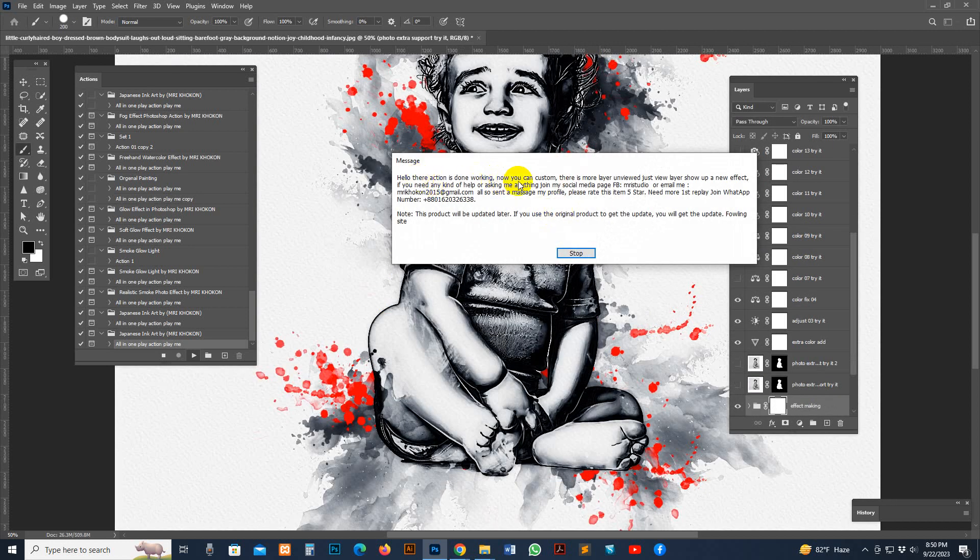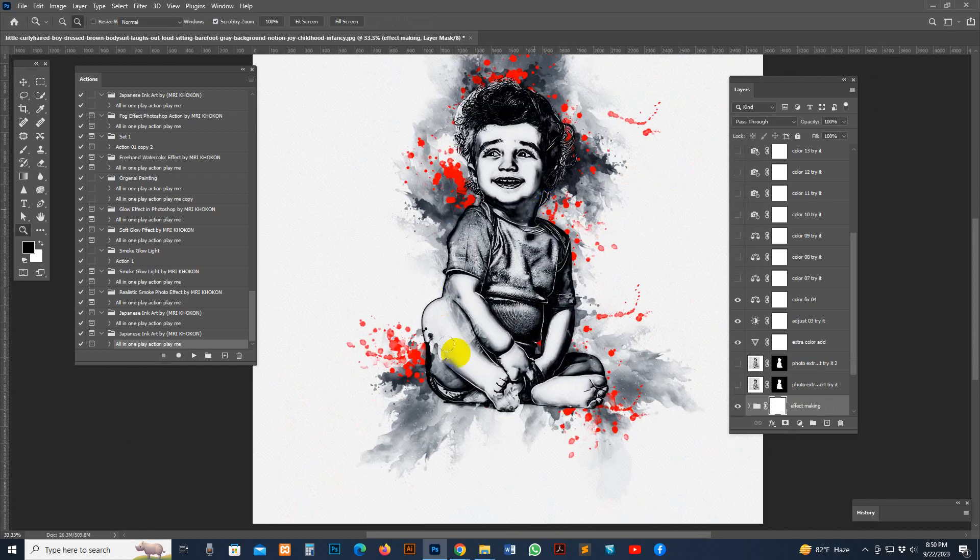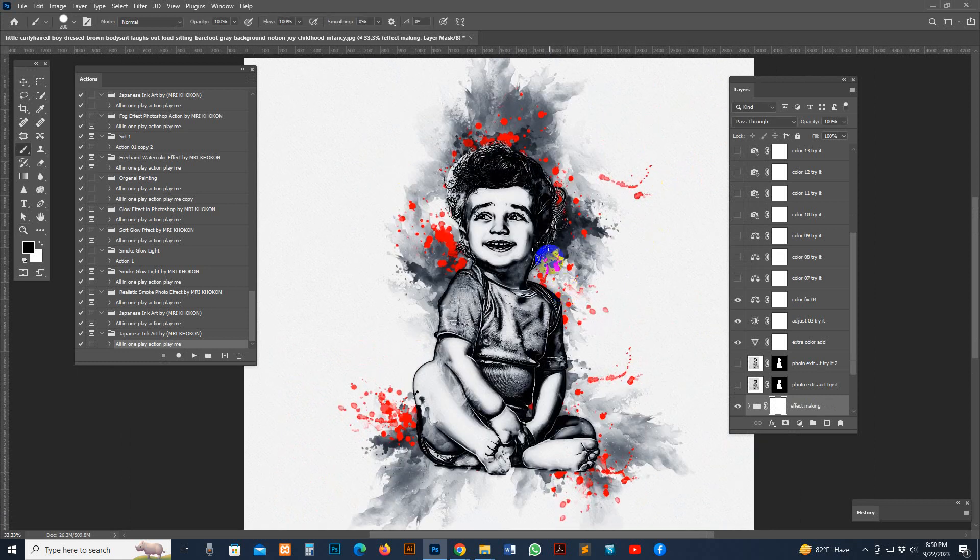The action is done. Now you can customize it — there are many view layers. This is the finishing result with the default looking and default settings. You can set it up yourself.